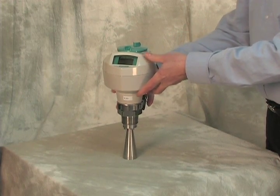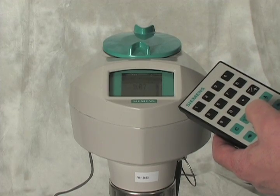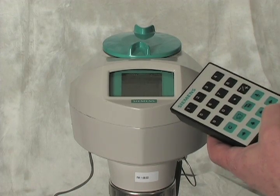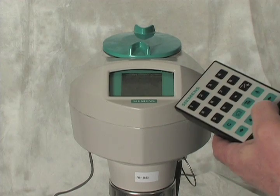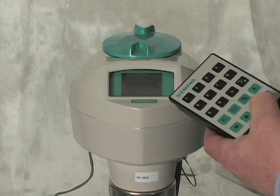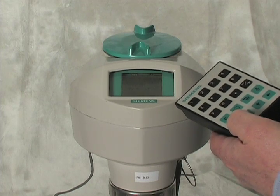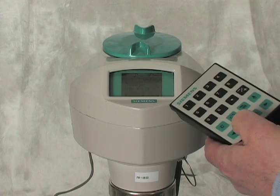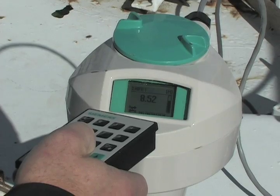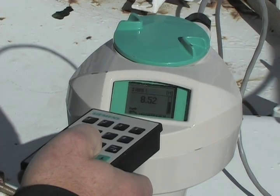The two-wire installation helps reduce wiring costs. You can program the transmitter locally with the infrared handheld programmer or remotely using Simatic PDM. In either case, it is not necessary to open the lid of the transmitter and expose the electronics to the elements. Commissioning the unit is fast and easy with the built-in quick start wizard.